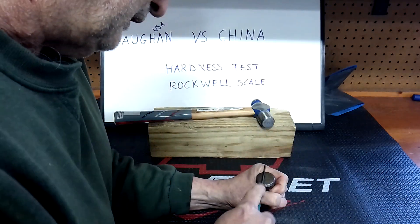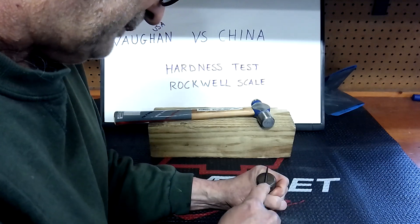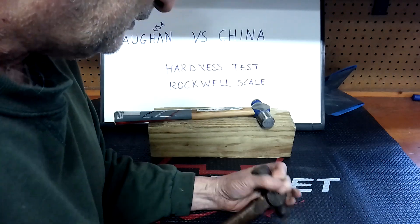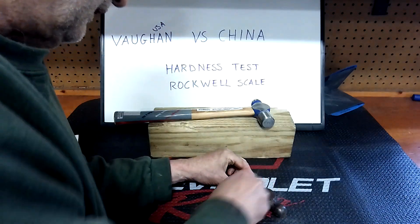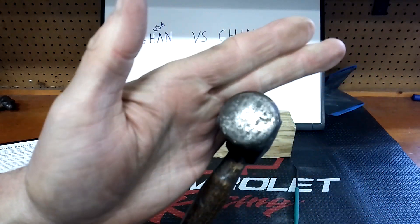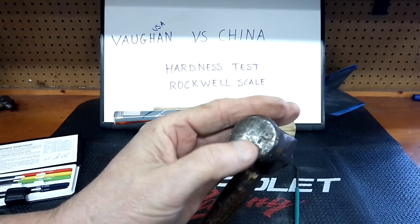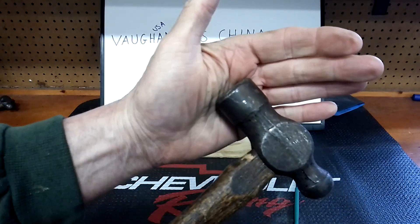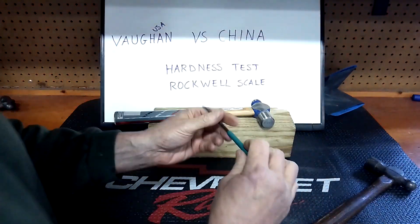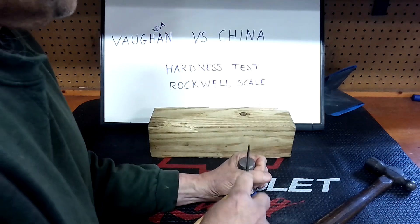Now we're going to the 55 HRC file on the one made in China. It's starting to scratch — you can tell by the sound. I did it on the side too. You can probably see it — it is starting to scratch. It's not picking up great on camera but it is starting to scratch, you can see it on the side there. So the 55 is starting to scratch the China one.